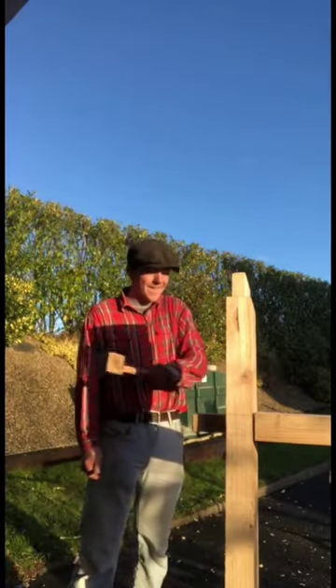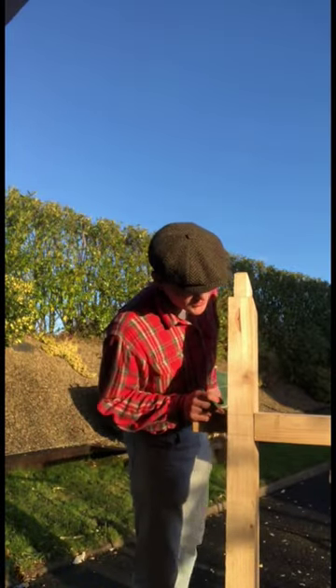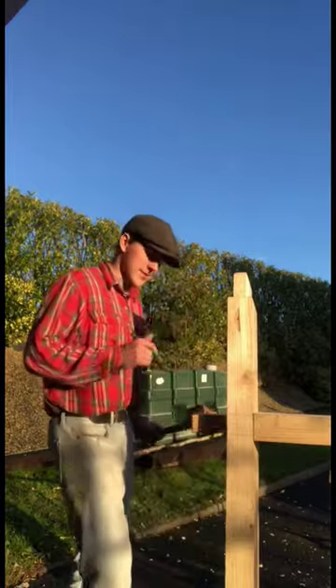With the tenon all cut, we're just going to dry fit it, make sure everything fits nicely, and inscribe a line on it up here. For that we'll just use this scotch auger here to bore it out.